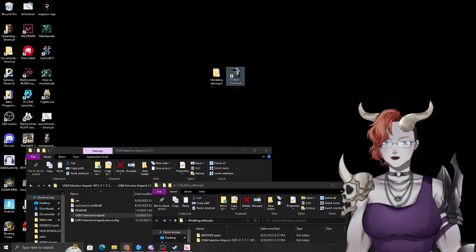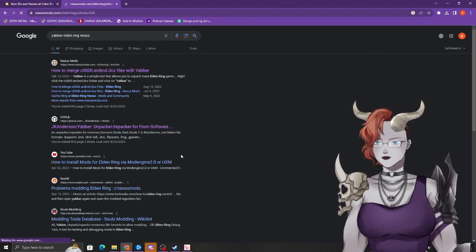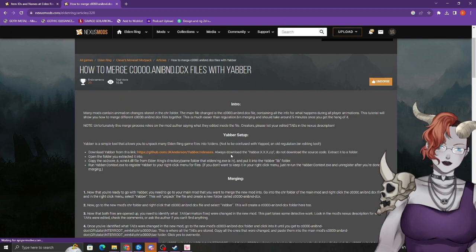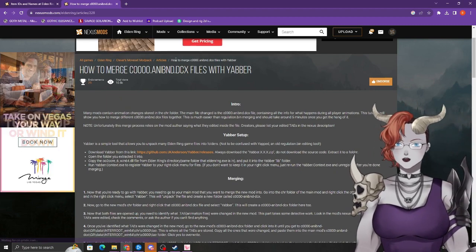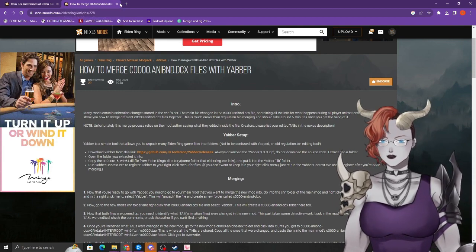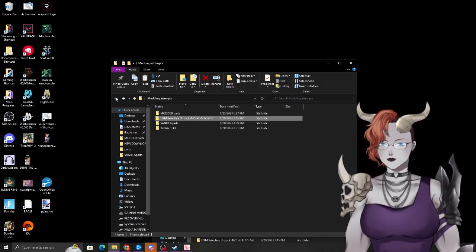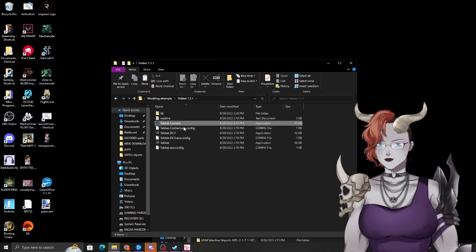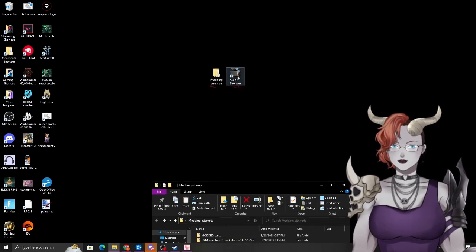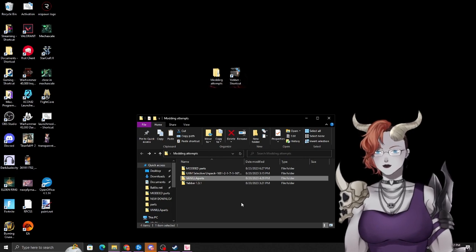The second program you'll need is called Yabber. Go to Google, type 'Yabber Elden Ring.' There's a GitHub for it, or you can go to Nexus — Nexus has an article pointing you to the GitHub and a downloadable version. Either way, get it and unpack it. Once you have Yabber you'll see three files: dot context, dot DCX, and the regular one. We're using the regular one. I highly recommend making a shortcut on your desktop to make the process smoother.